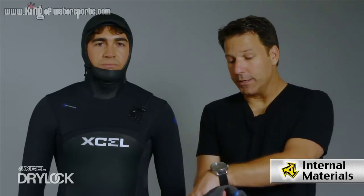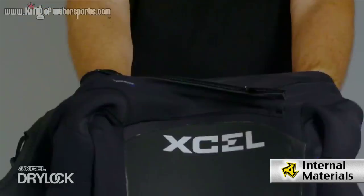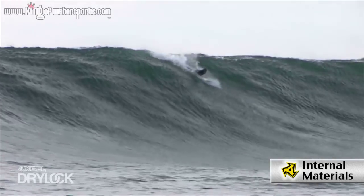When it comes to the interior, starting at the hood we have the thermocarbon lining — that's going to be the insulator. Then you get into the double crossover neck entry system, which is going to be the easy access for in and out. And then in the upper body in the sleeve area we use the Xtend, which is going to be your range of motion for paddling.